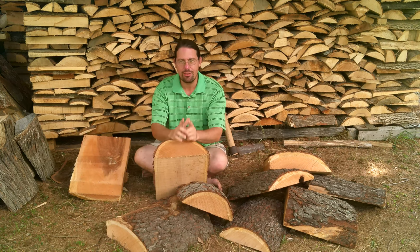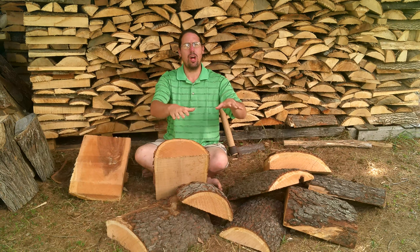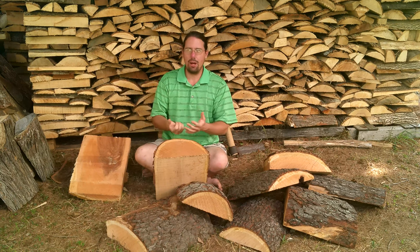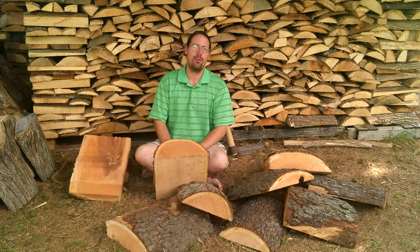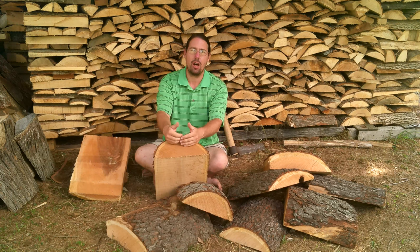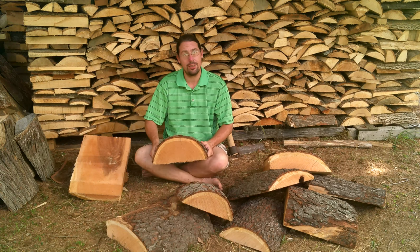My favorite source is slabbing. When a mill cuts a log, they have to cut the round out. Boards are square, logs are round, and they're never shaped the way you want them to. So there's a lot of waste that comes off the outside of a log. That's what this is — a chunk of waste from the outside of a log, in this case a cherry log.